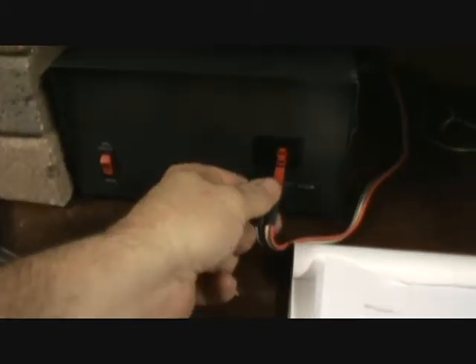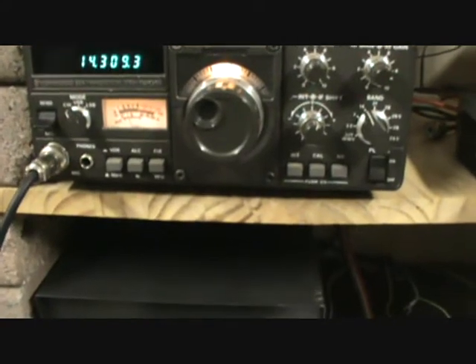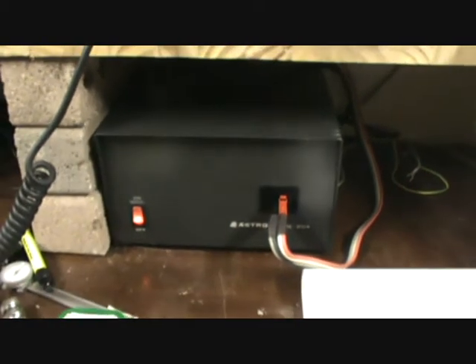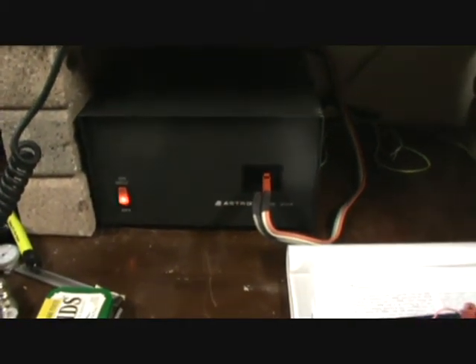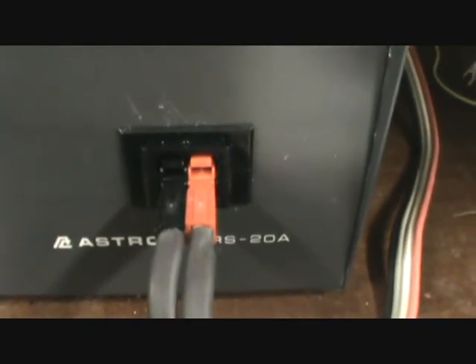Okay, so here we are — power supply is back in our home spot and we can simply plug in the cables, turn it on, take a look — no magic smoke coming out. And presto, we have power. I think this is a good thing. That's it for this little episode — installing an Anderson power pole into an Astron 20 amp power supply.